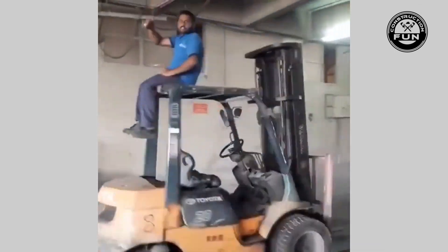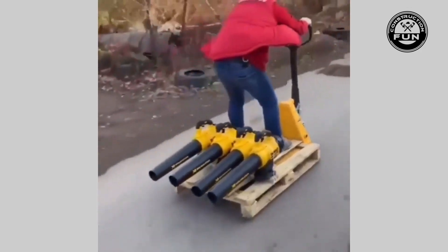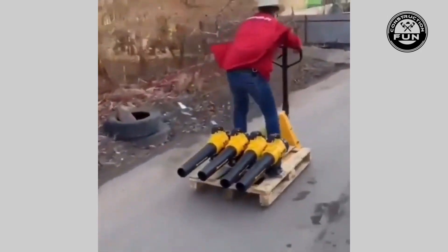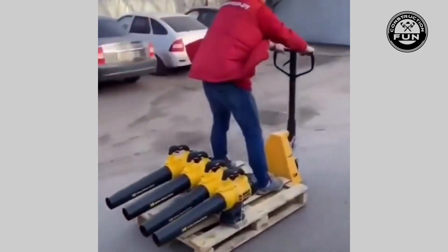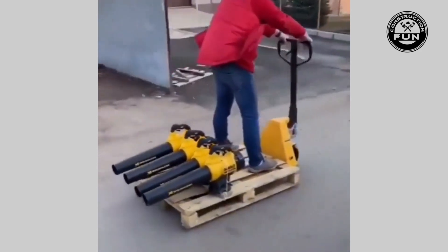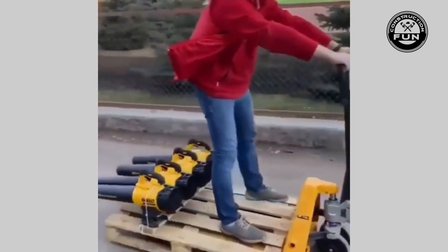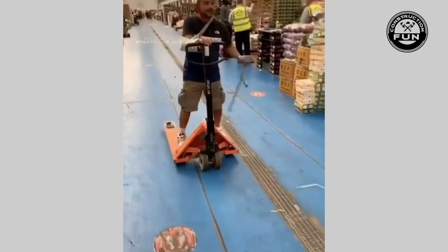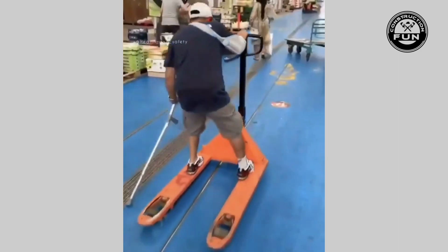Warehouse workers are a different breed, man. I mean, I guess you give a guy a forklift and a pallet jack and lock him in a room long enough, he's gonna find creative ways to get around on that thing. I've never seen this before but it's pretty interesting — I gotta say, I wonder how fast you can get that thing going.